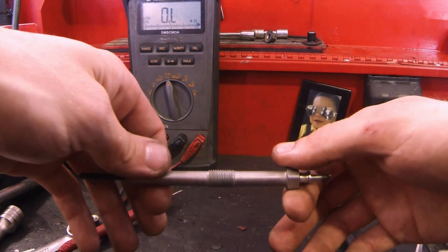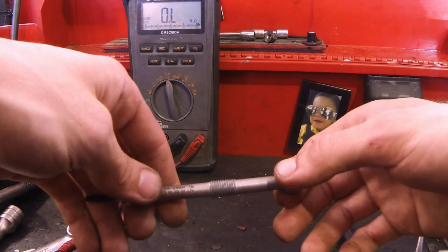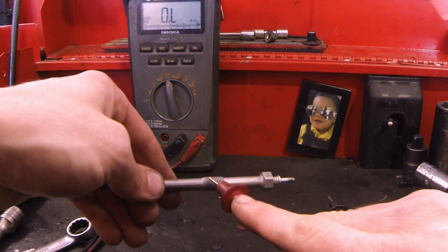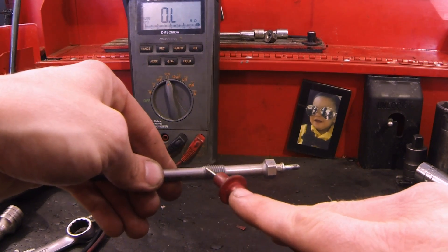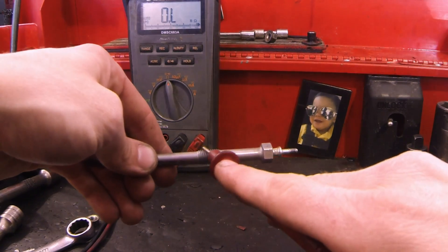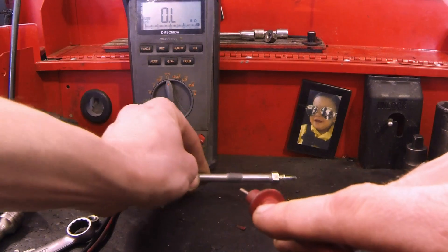If it's 1.1 ohms or higher, we're going to be replacing it. So one ohm is the cutoff. I'm going to be testing right here where the threads are, and also with the other lead where the power supply hooks up — so threads and power terminal.